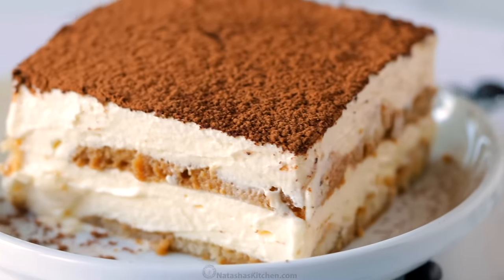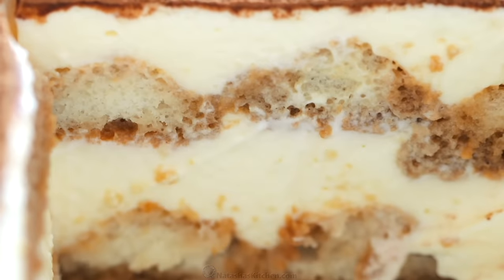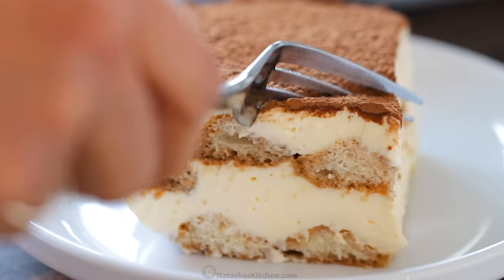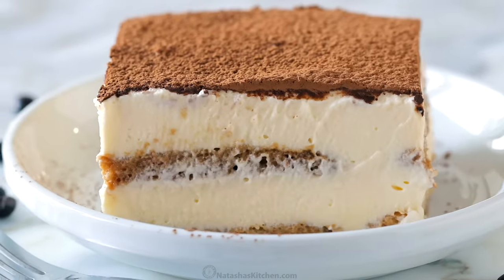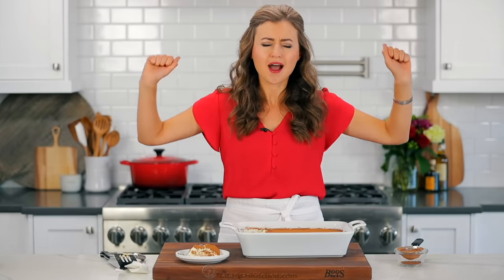It is just layer after layer of flavor. I love that the ladyfingers are soaked in coffee and some of that rum — you can really taste the rum through the cake. It's in the ladyfingers, it's in the cream. And that cream, it's like a custard mascarpone cream with the egg yolks. So flavorful. And best of all, there are no raw eggs in this cake. Winning.